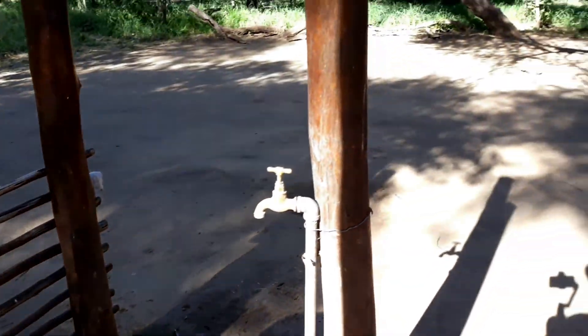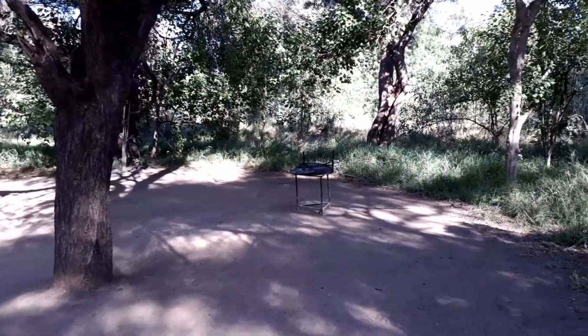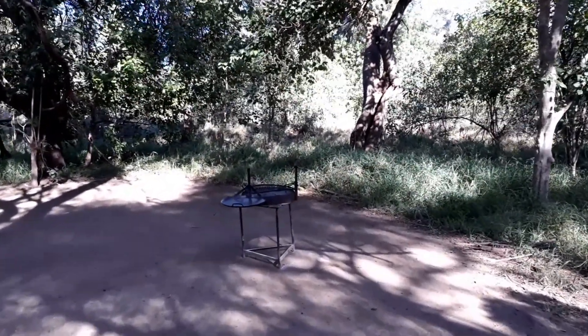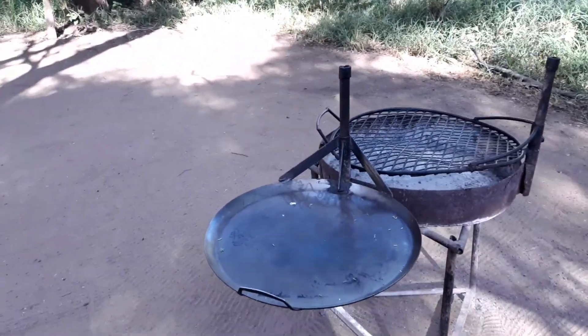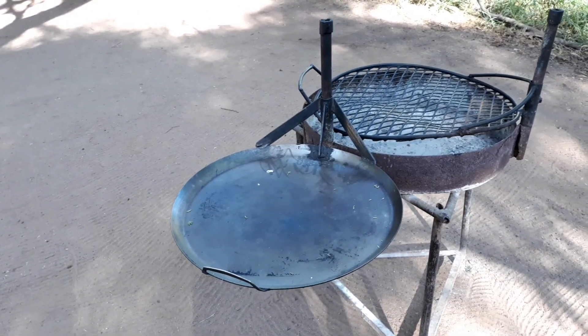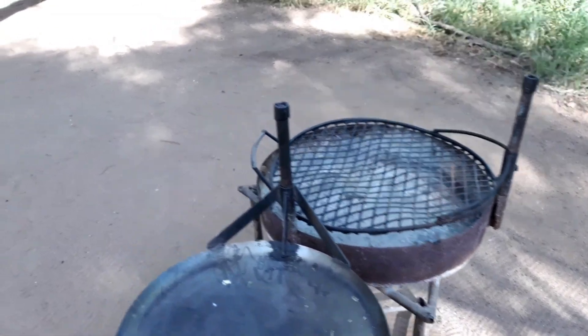Monkey-proof bins that seem to work. The tap for the water and the drain. Each site has a braai — a moveable, portable braai, which is very nice, so you can move it around. The nice thing about the braai is it has a little pan on top, so you can cook breakfast, bake bread and flatbread and things like that. Braais are cleaned every day and they're super clean.